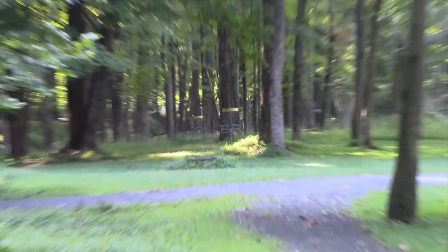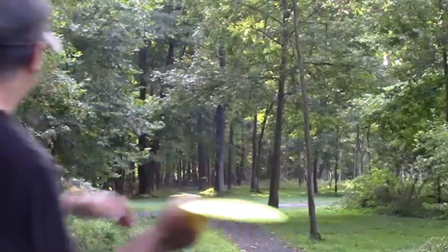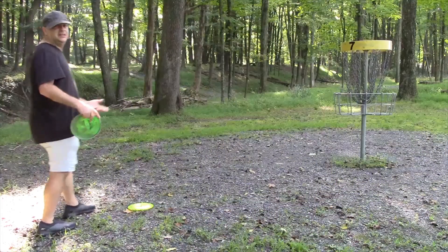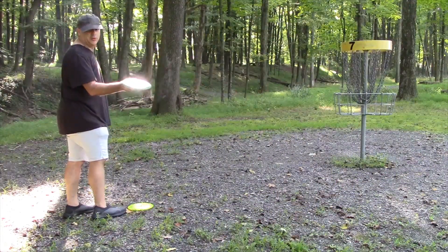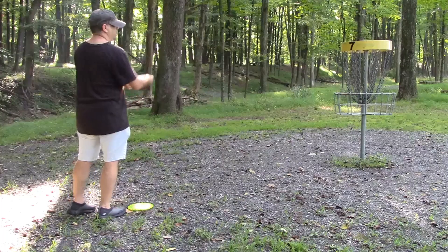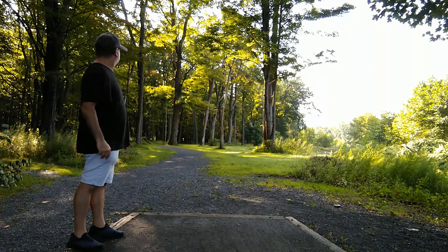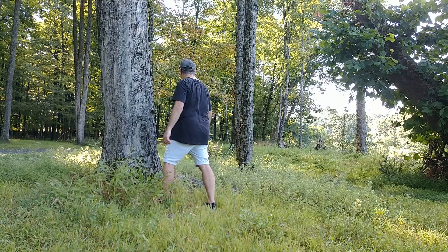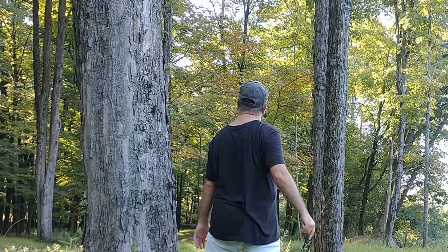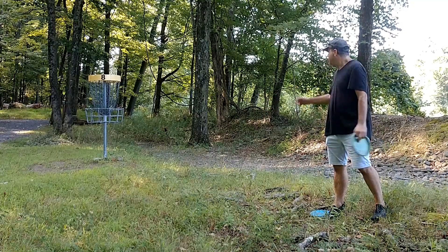It looks like I'm skipping hole 6 on to number 7, which is 240 feet — I don't know this course very well. My Crank SS with a little bit of hyzer got me straight to the basket and curved around the trees nicely for the easy birdie. Not such a great throw with the Heat right here, but let's see what I can do to get close to the basket. The Dart got me around those trees thrown with some hyzer, about 15 feet to the basket.